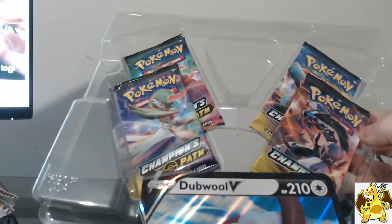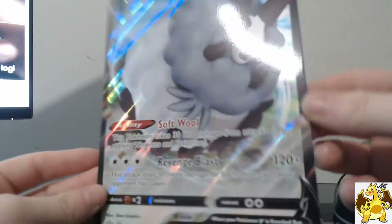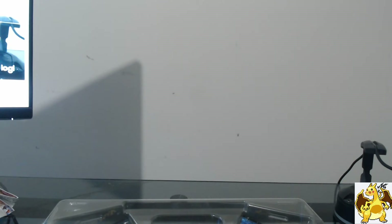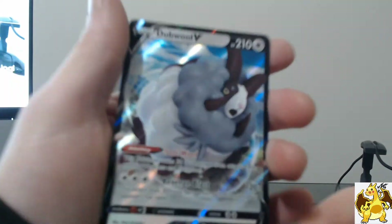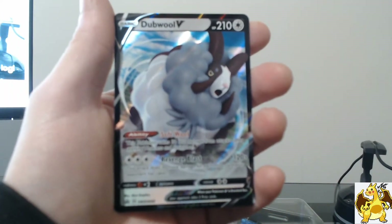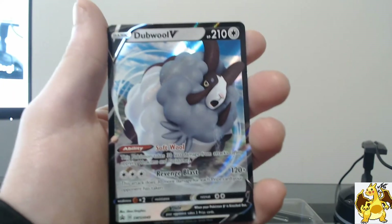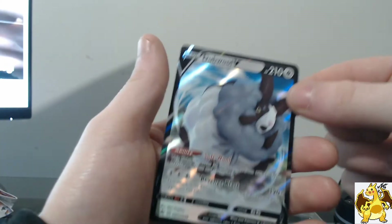We've managed to crack it open, and first off the bat you get that jumbo Double V card. It just looks brilliant. A lot of these jumbo promos come really damaged and bent, but this one actually looks pretty good. That's really nice. I like that — put it to the side.